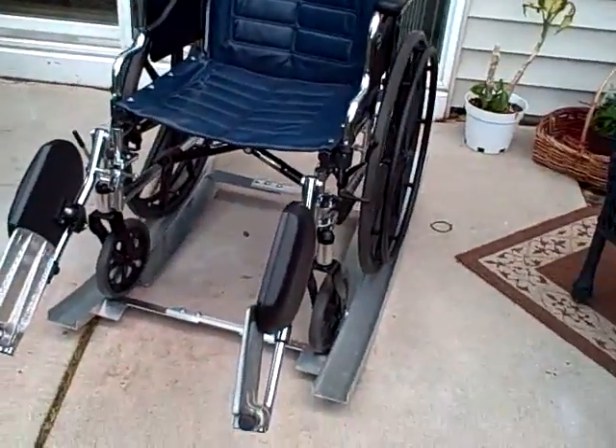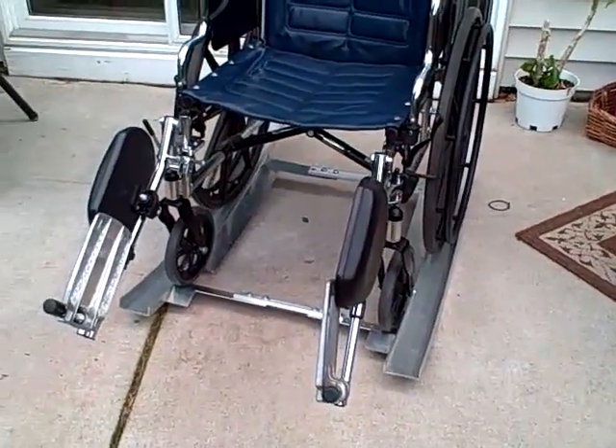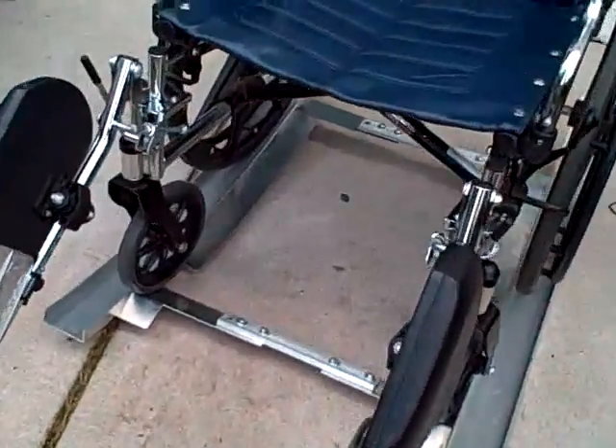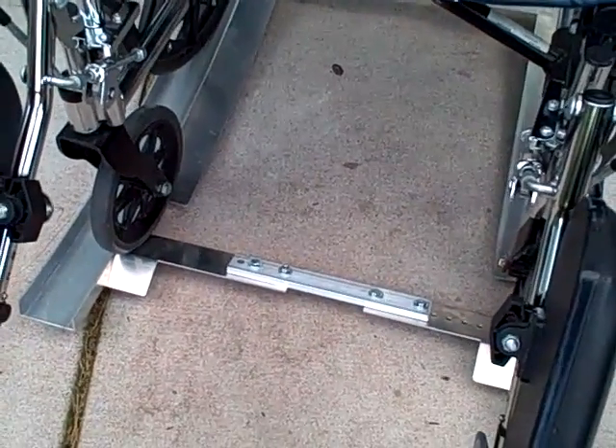They work really slick. As I said, they'll adjust for any size wheelchair, and see down here there is a brace between the two tracks.